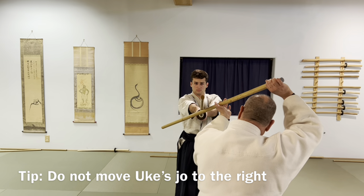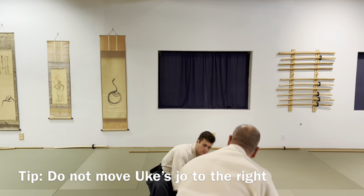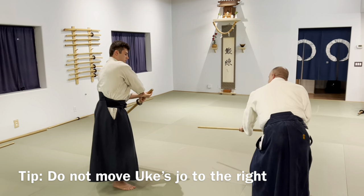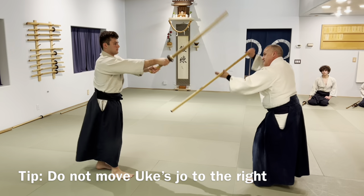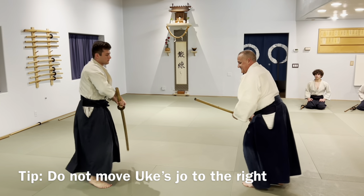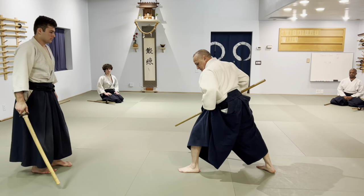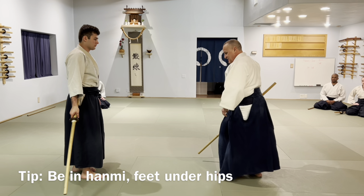My goal is to not move his sword over — I'm going to go around his sword and down. At the end of Makiotoshi you have a ski, so my feet have to end up apart. If you reverse that, your feet should start under your hips.